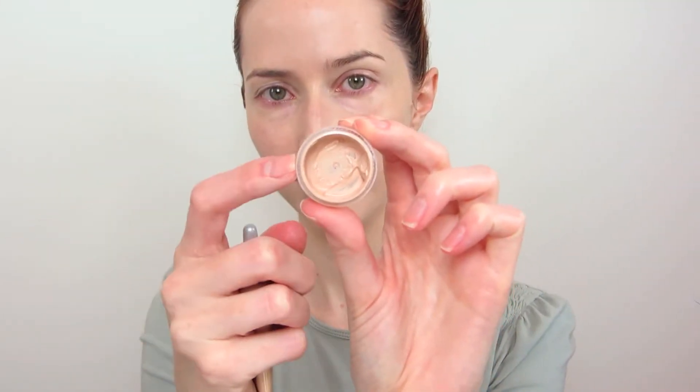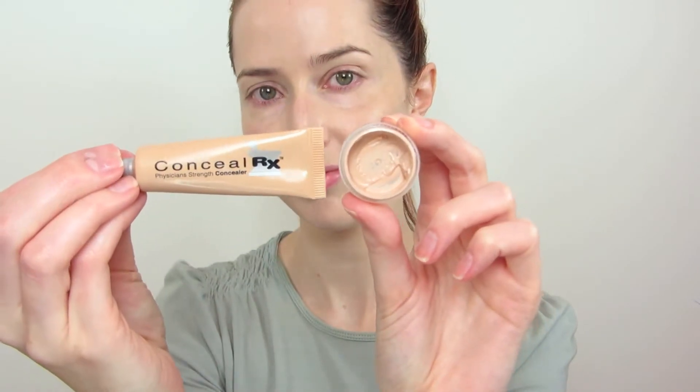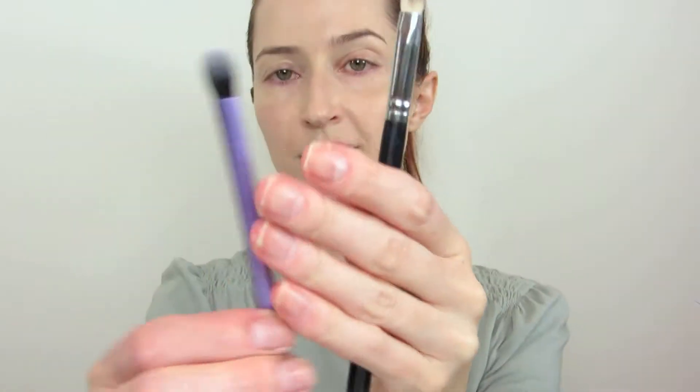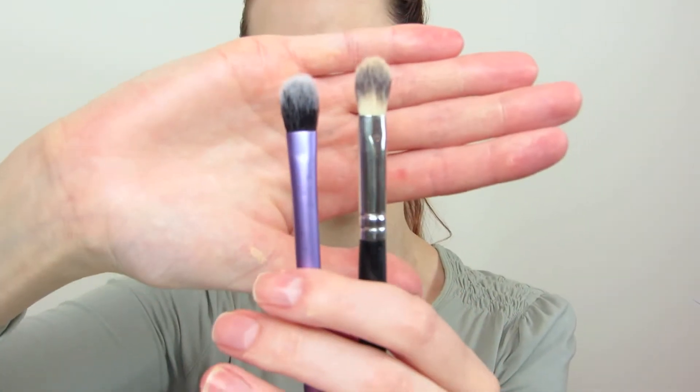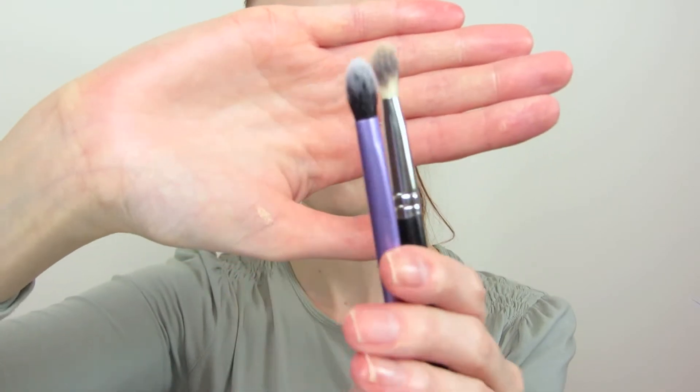Moving on to concealer — I mix my own concealers because I have a hard time finding ones that I like. For this one I used a bit of this ConcealerRx by Physicians Formula, and I think I mixed some of the foundation in with it. To apply it I use these fluffy, flat synthetic brushes. The left one is Real Techniques and the right one is Private Label. I like them because they are soft and fluffy so they blend out and conceal nicely.